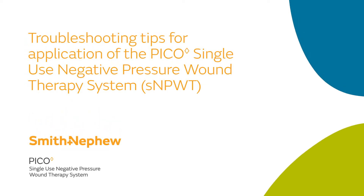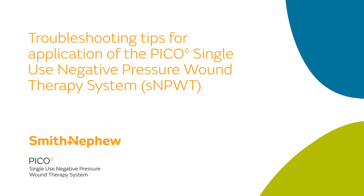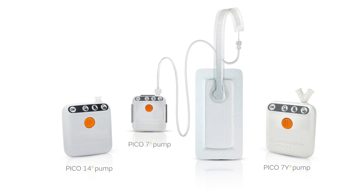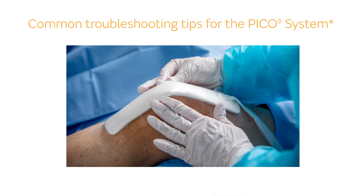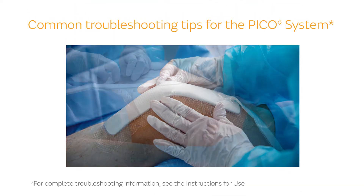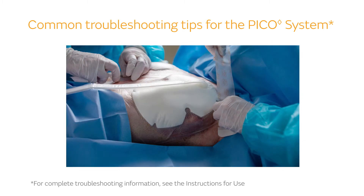Troubleshooting Tips for Application of the PICO Single-Use Negative Pressure Wound Therapy System. The PICO Single-Use Negative Pressure Wound Therapy System is simple and easy to use, especially when following best practices. This video will go over some of the most common troubleshooting best practices. For complete troubleshooting information, see the instructions for use. Minimize the need for troubleshooting with a successful application.